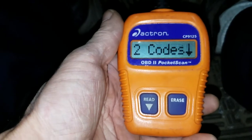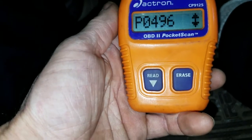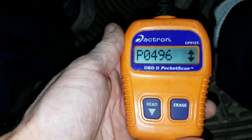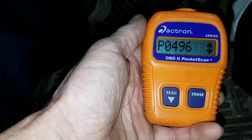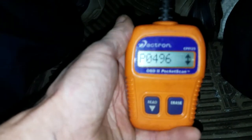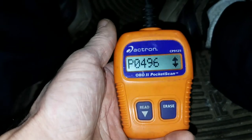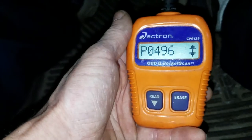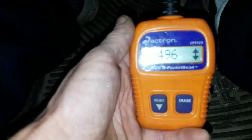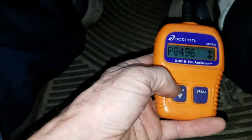Today we're going to be diagnosing an evap code P0496, which is for incorrect purge flow. Your car has an emission system that recycles gas vapors through the intake, and the purge valve controls how much of those vapors enter the engine. This code is telling us that we're getting a flow when we shouldn't be, so more than likely we have a purge valve that's failed on this truck. That's going to be the first thing we check.